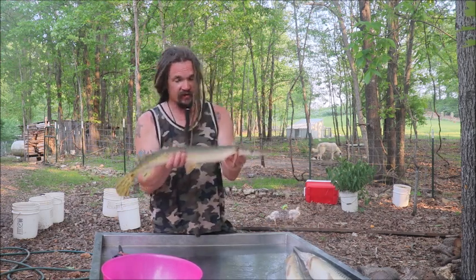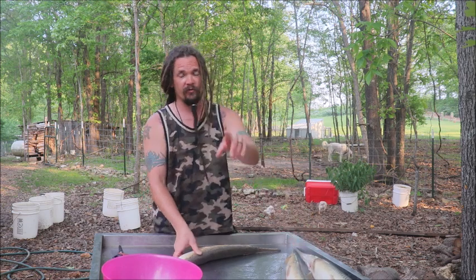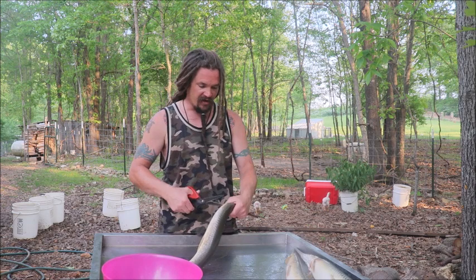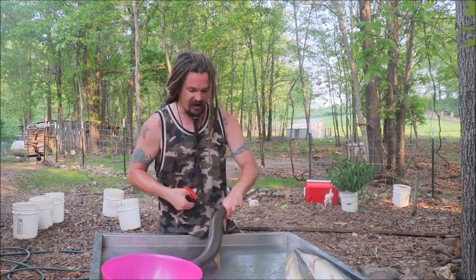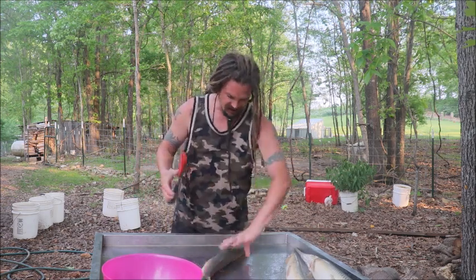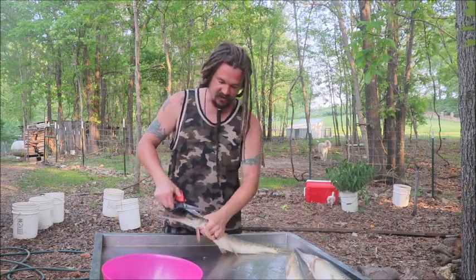These are not the biggest, but there's a lot of good meat in here. I do have one really big one I'll hold up for you guys in a bit. We've been eating these for a while now and they are my top target species — the ones I like more than all. I am really impressed with the versatility of the meat.